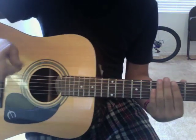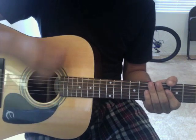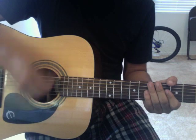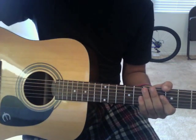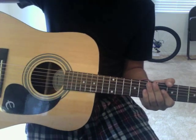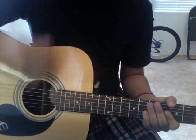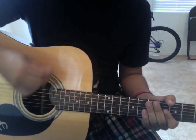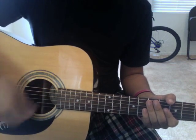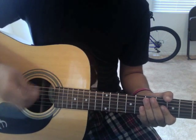Here's the strumming pattern — just copy me. Some people ask me up, down, up, down. For this song it is down, down, up, up, down, up. Down, down, up, up, down, up. That's the strumming pattern.